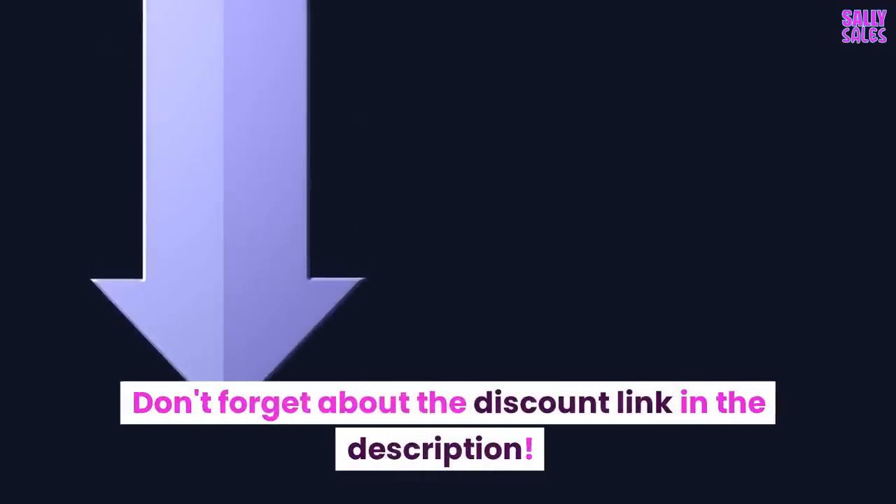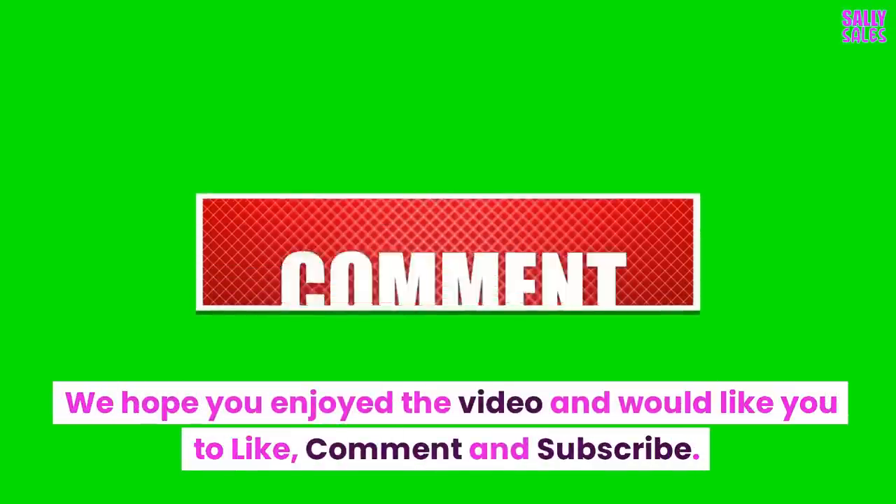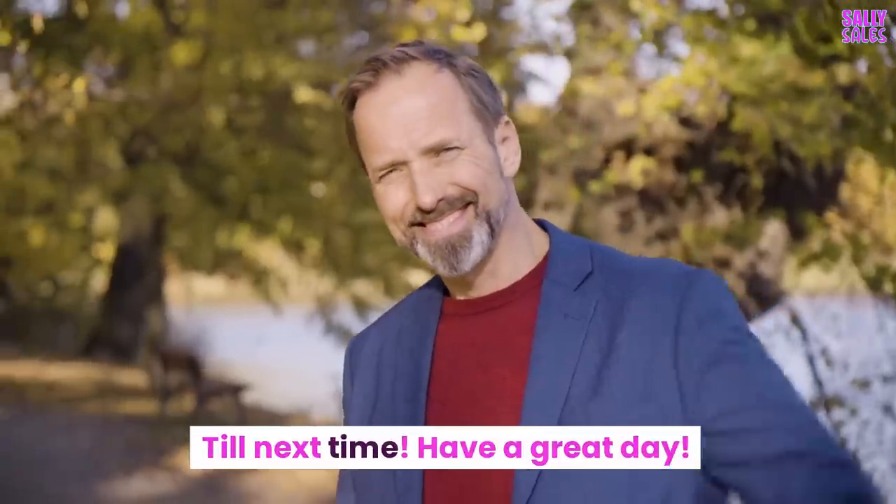Don't forget about the discount link in the description. We hope you enjoyed the video — please like, comment, and subscribe. Till next time, have a great day!